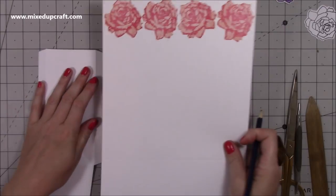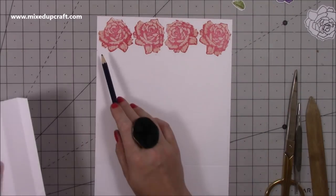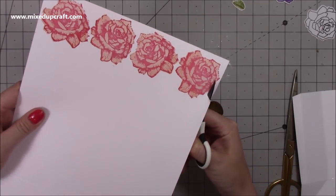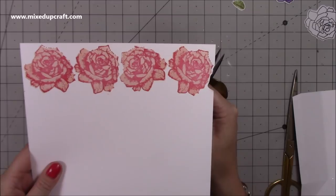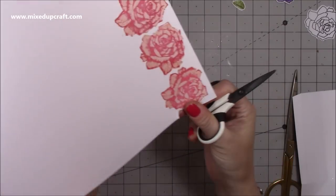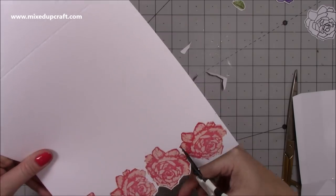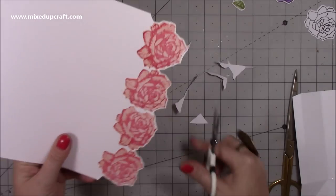Sit the side piece underneath so the score line lines up with the bottom score line of the front piece. Wherever the side piece reaches at the top is where you start cutting — add a little pencil mark on each side. This way you can make any shape at the top of your gift bag. Put a pencil mark and then go in from that mark and cut around the shape of the roses, giving yourself about one eighth of an inch white border, fussy cutting the image. When you get to the other end, join back up with the other pencil mark.